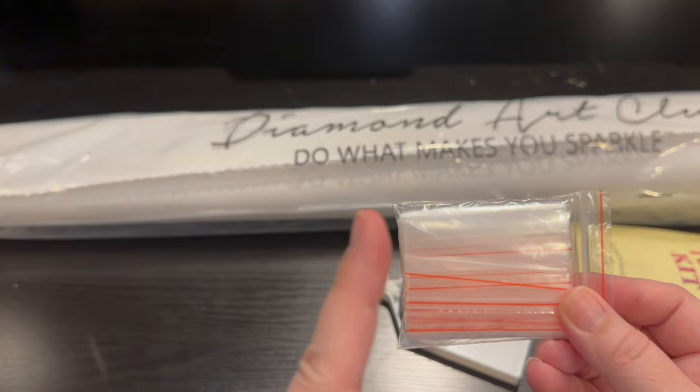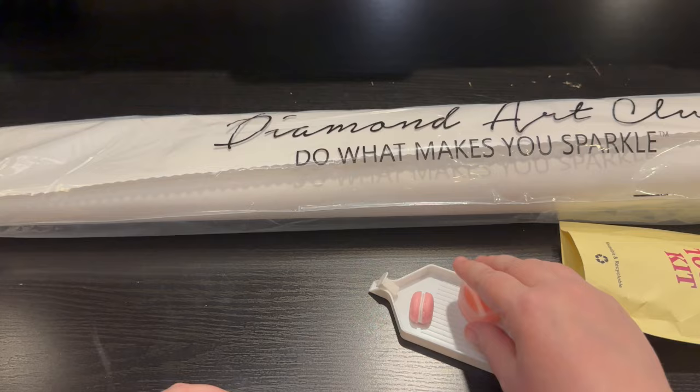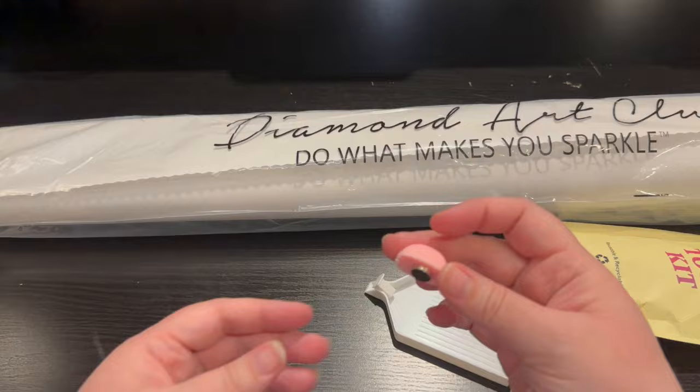You're also going to get a fat pack of baggies — enough that goes with every single color in the kit. Random washi tape — how gorgeous is this? Oh my goodness. Beautiful. You're going to get a little heart full of wax. There are two waxes in here. You can take the plastic off the wax and then dip your pen to your heart's content.